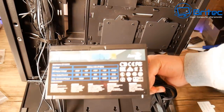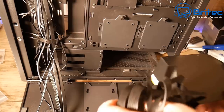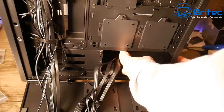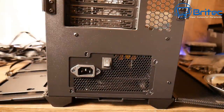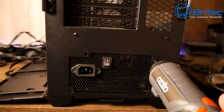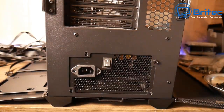Next is the power supply — the Integrator 600 watt 80 Plus Bronze. It's non-modular but it was the cheapest available at the time due to part scarcity. Put in four clearly marked screws to hold it into position.